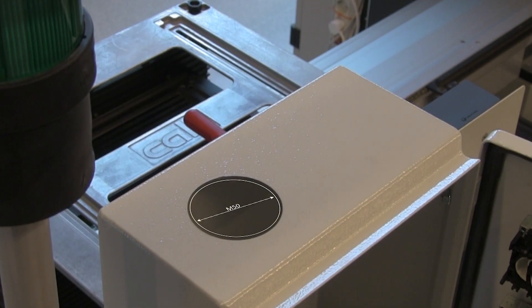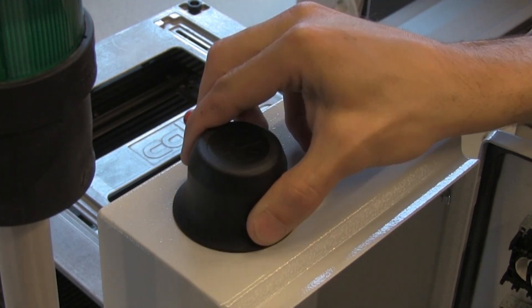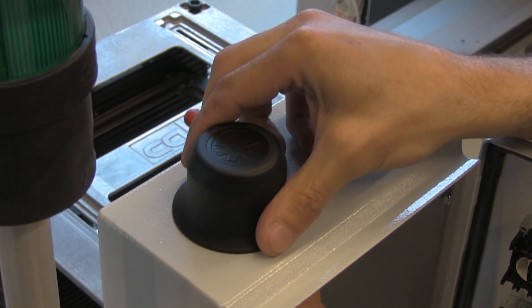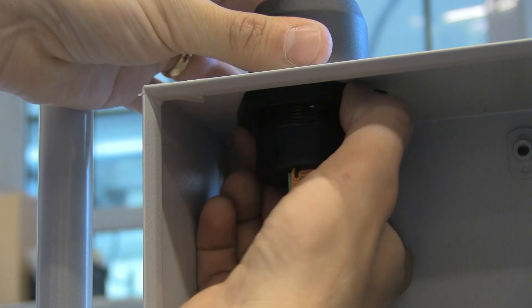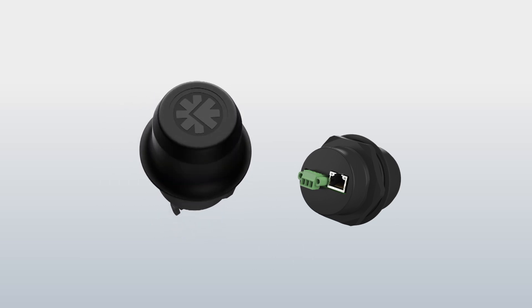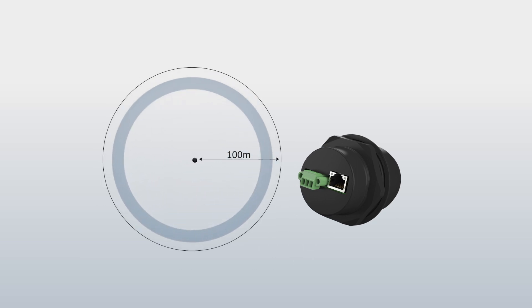Just as the name suggests, you attach the product like a bolt. You'll need a 50mm hole in your machine or cabinet. The top part goes on the outside of the machine, giving it a robust IP67-class exterior. On the inside, an 18-pin terminal block or an RJ45 connector with PoE handles both power and communication. The range is up to 100 meters.